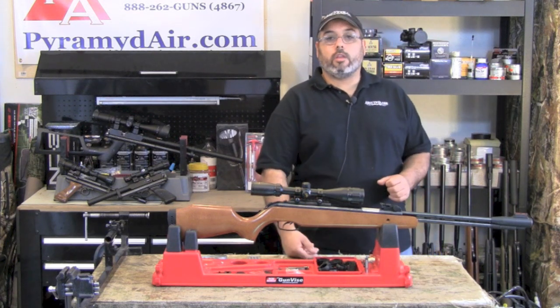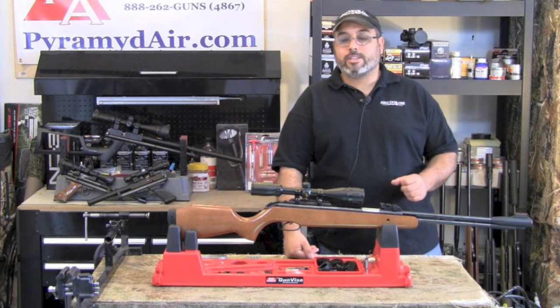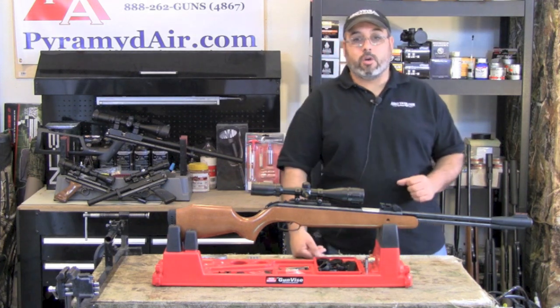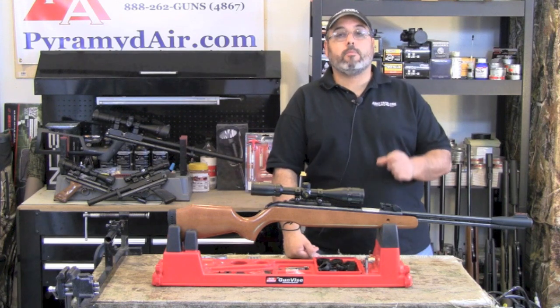I don't know of any other air gun that consistently delivers this kind of accuracy, energy, ease of shooting, and all the right accessories for under $200. I'm not saying it's going to replace my TX200, but for folks that want good power and fixed-barrel accuracy at a great price, this may be your gun.